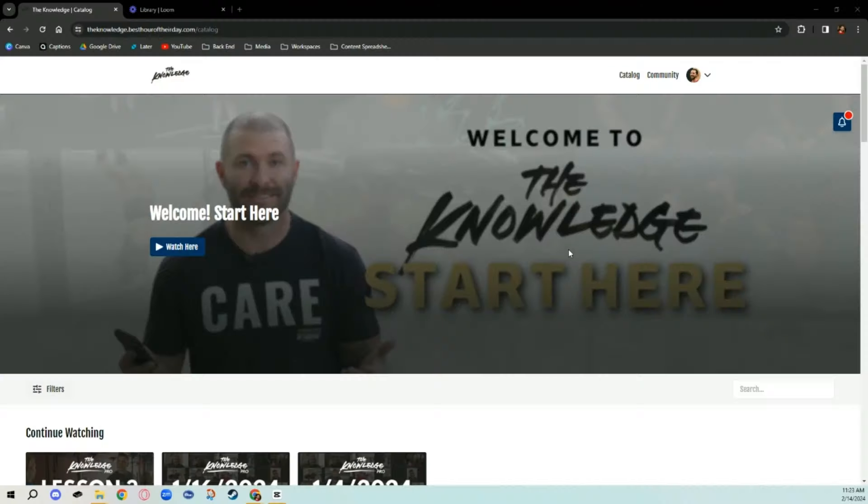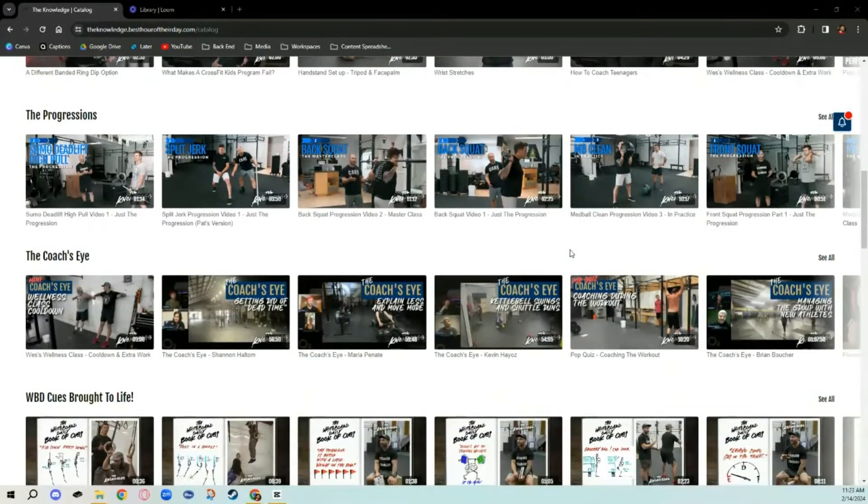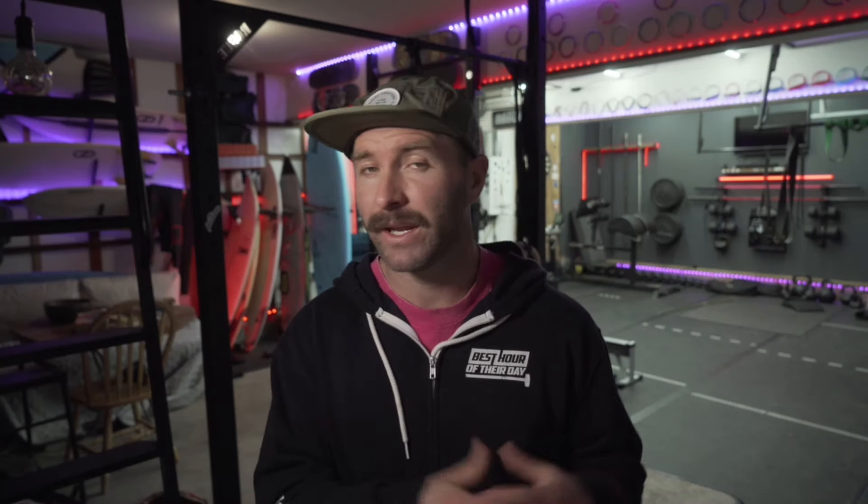Thank you for watching. That is just the tip of the iceberg. If you found that helpful and want more content just like that, we have hundreds of these videos in The Knowledge — everything from cues, tips and tricks, to theory content that will flesh out your understanding of everything we do in CrossFit. If you want to learn directly from me and do weekly calls with homework and everything in between, we also have The Knowledge Pro. Click the link in the description for a free seven-day trial.